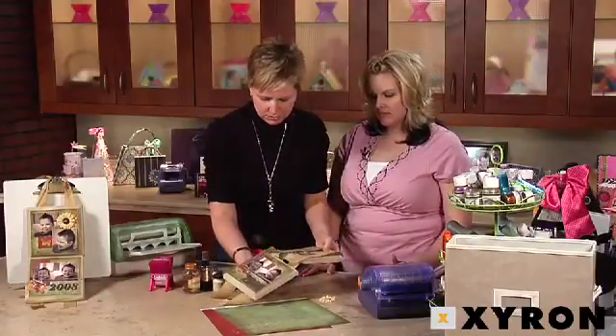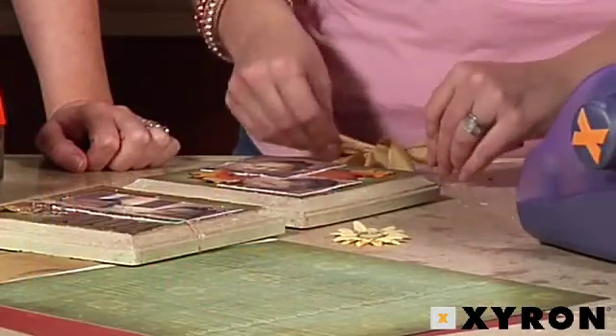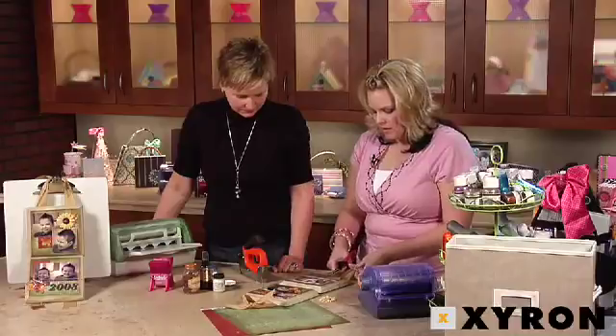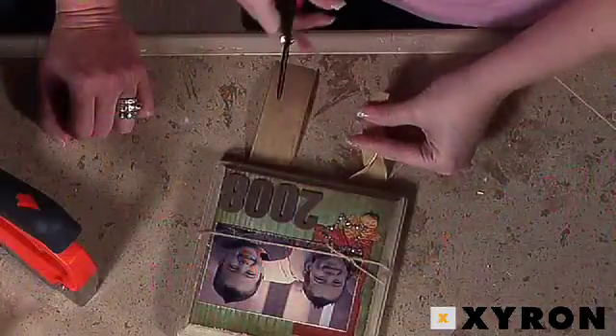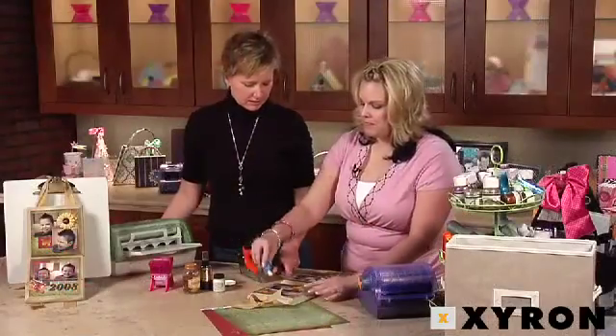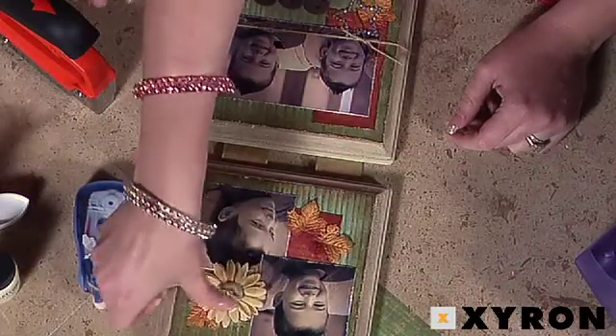Now I'll show how to trim the bottoms and tie off the top. I'm just going to tie a knot in the top since this is for a boy — no bows, they don't appreciate that. I'm eyeballing to get these ribbons about the same length at the bottom. This project used the Cosmo Cricket Wanted line, which is perfect for cowboys. For more information about this project or other great Xyron products and videos, check us out at Xyron.com.